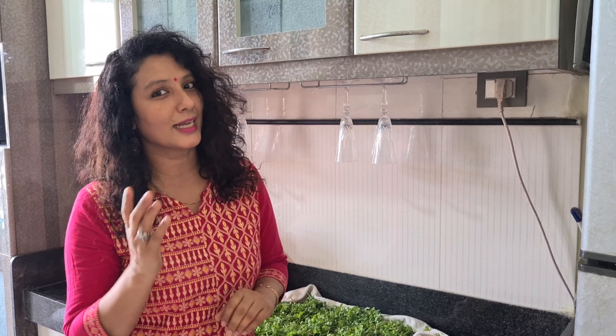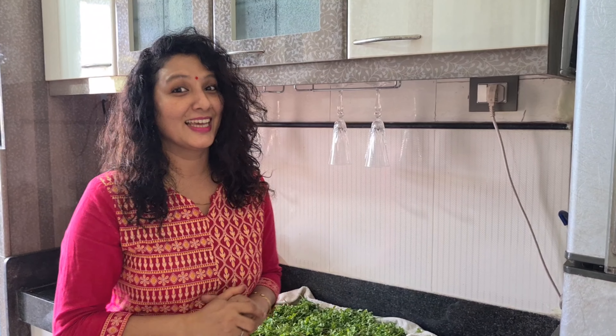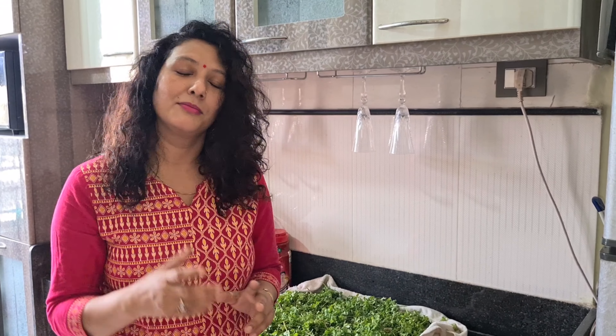So today we are making a manchurian from protein. Can you guess what it can be? Do a guess and tell me in the comments. If you have guessed what it is, then let's see what we are making. It is a manchurian in my style.